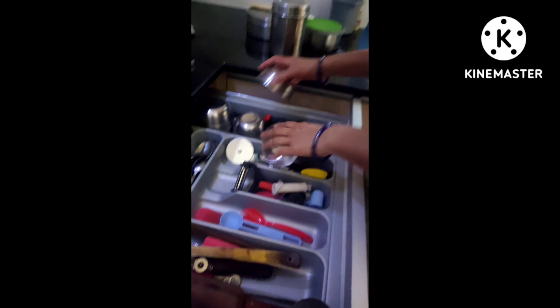Now the next thing you have to do is add the vegetables. I took only two vegetables, but that doesn't mean you can only take two — you can take as many vegetables as you prefer, it's all your choice. See, I'm doing it like this.